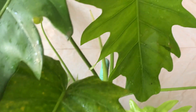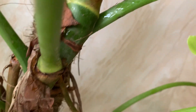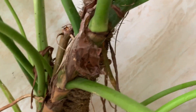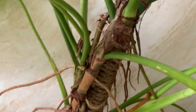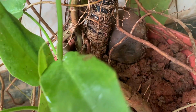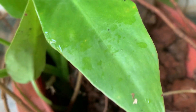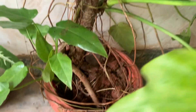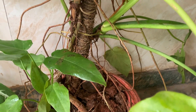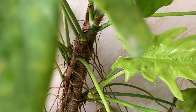For propagation, you can see there are a lot of roots — every node will have a root coming, so you can just cut them and grow them. Also, offshoots appear nearby the root base of the plant; you can remove those and grow them separately. These are the two main methods of propagation.